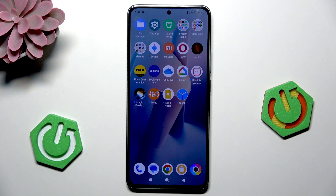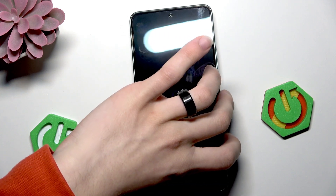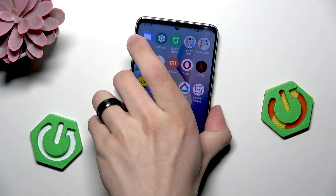Then take another cable and plug it into your phone to check if your phone can quick charge. As you can see it can.